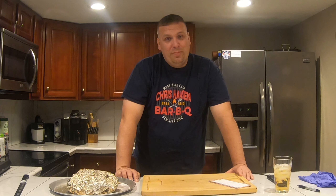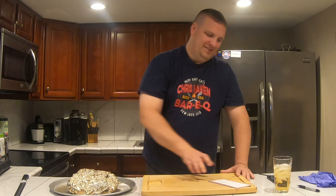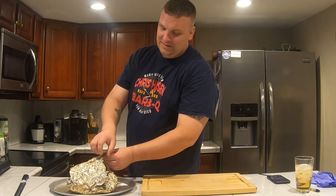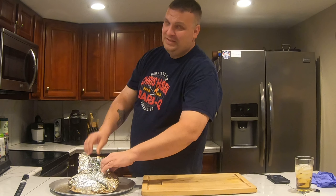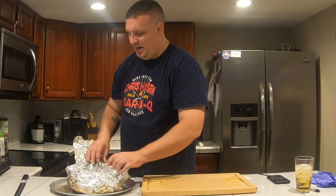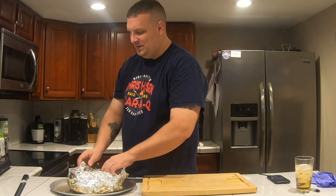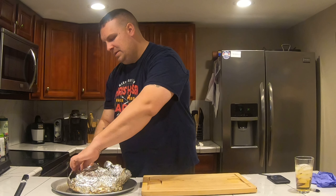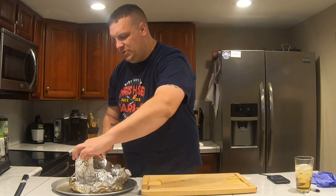We're going to open it up and see what we got. I haven't done a flat in a while — I did it once and it was bad, and that was many, many years ago. Well, we definitely got a lot of juice here.